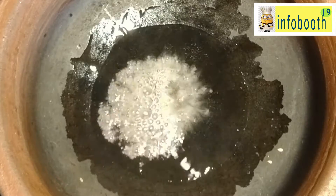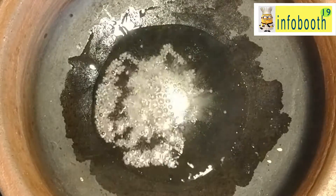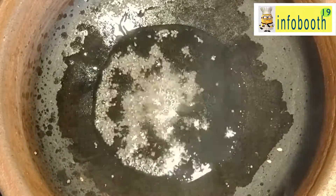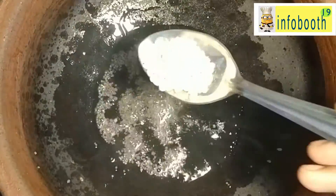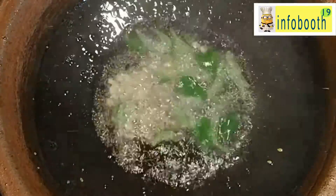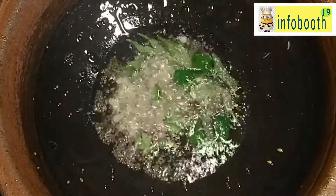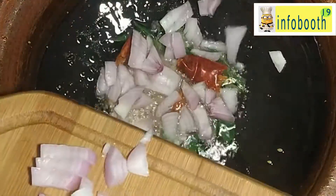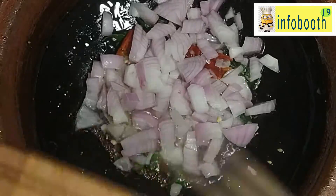Now in a kadai — here I am doing it in a pot — add 1 tablespoon of oil. I have taken sesame oil. Then add half a tablespoon of mustard, urad dal, curry leaves, and dry red chilli. These are the normal tadka items. Once we add those, add finely chopped onion — 1 medium size onion. If you don't want to add onion you can skip this, it is optional.